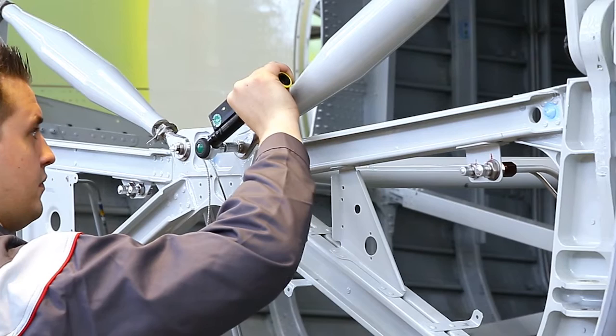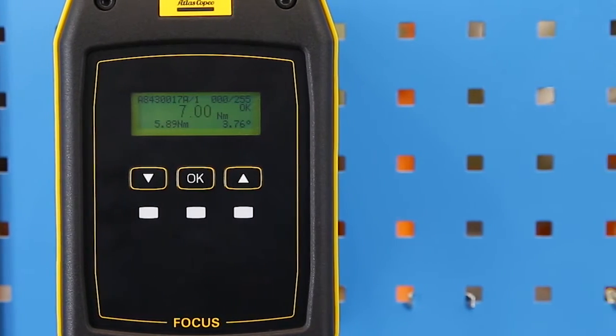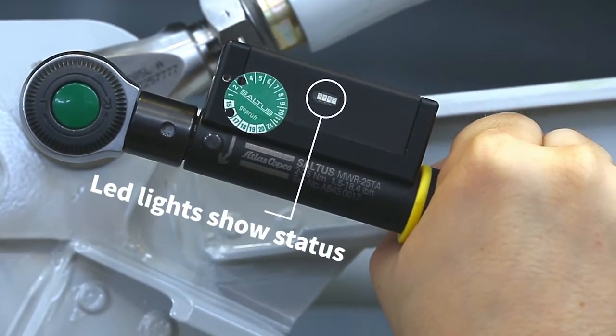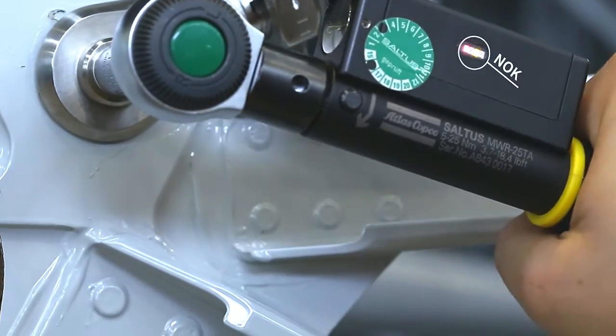The wrench monitors torque and angle while error-proofing your whole process. The focus controller stores it all for full traceability. Feedback to the operator is clear with four LED lights on the wrench, letting him know the status of the tightening.